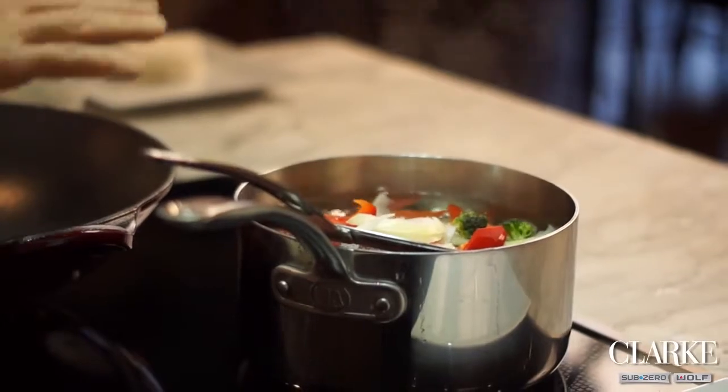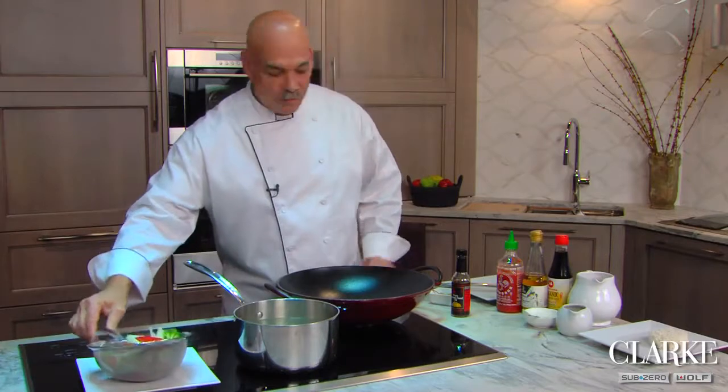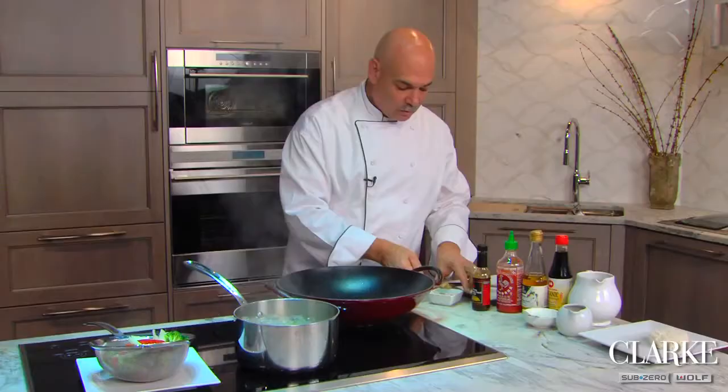We're going to let this cook just a little bit, take this out, and let it drain a little bit. In the meantime, let's put some oil in our pan and a touch of garlic.